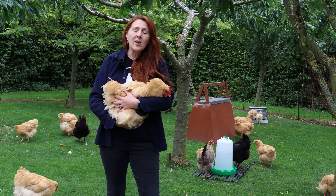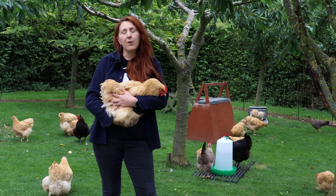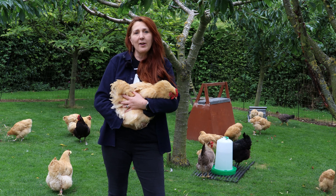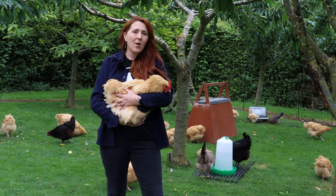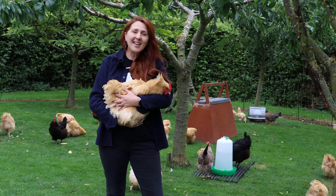There are multiple reasons why you might want to have them, so we'll look at that first. Then I'll show you the types of leg rings that may be available and then finally talk to you about exactly how we use them here on the smallholding. So let's get started.